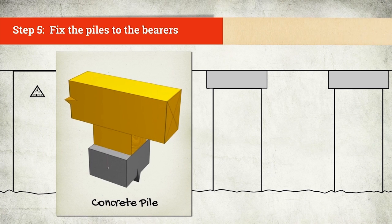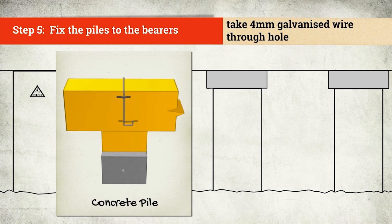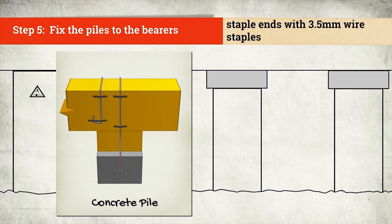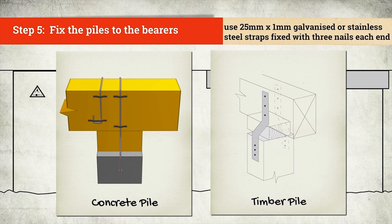For a concrete pile, take a 4mm galvanized wire through the pile hole. Bend the ends over the bearer and pull tight. Staple the ends with a 3.5mm wire staple. Use the staples to tension the wire. For timber piles, nail on steel straps, one each side of the bearer. Use 25mm by 1mm straps, long enough to fix with three nails each end.